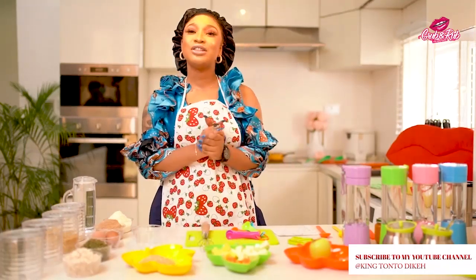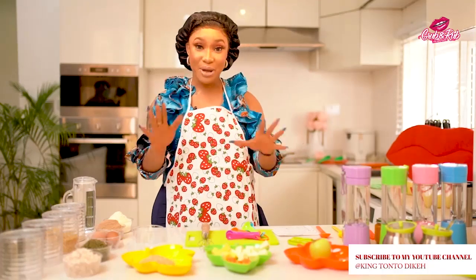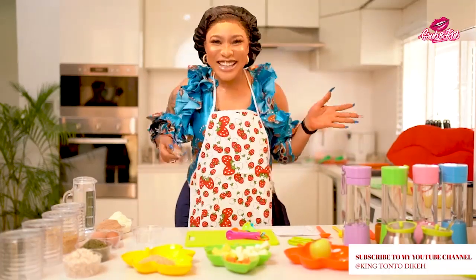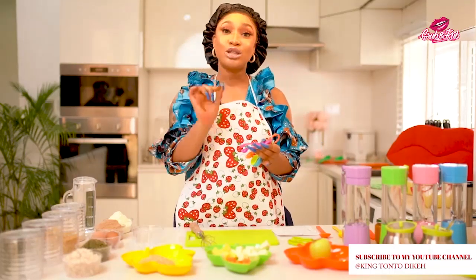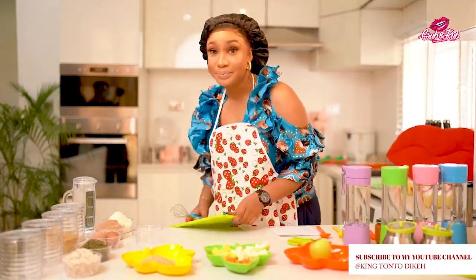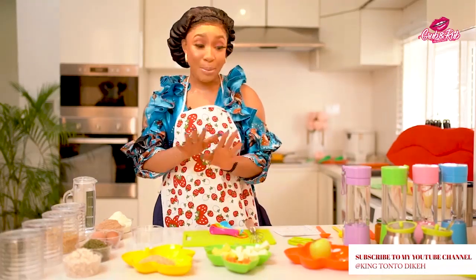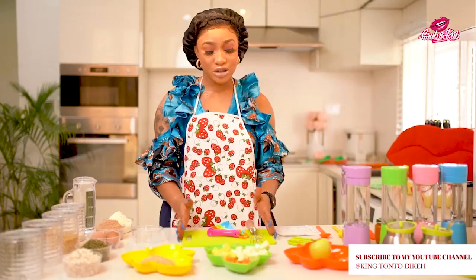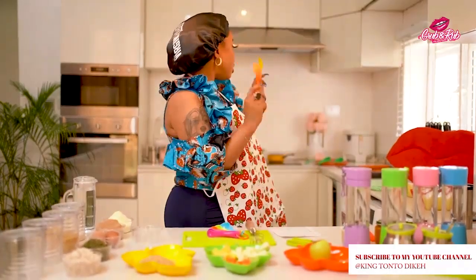Now I'll go into the things that you need at home to make any baby meal at all. First, you have an egg whisk. You should make sure you have your measuring spoon — this is very important because for babies you need to be precise about amounts. You also need a chopping board. You need scissors, spoons — big spoons and small spoons.